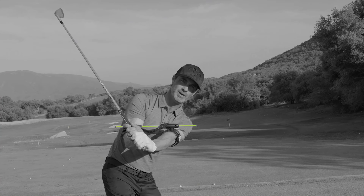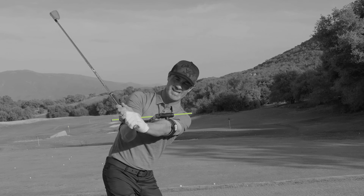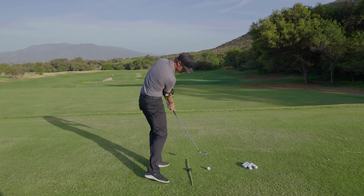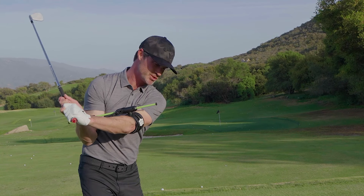Now that we've started the takeaway, let's finish it off with some rotation. That's going to get us power, speed, and distance. Now that I've rotated, Swing Align has me in great position to deliver the club to impact with power and accuracy. Because I use Swing Align, I'm connected and synchronized through impact.